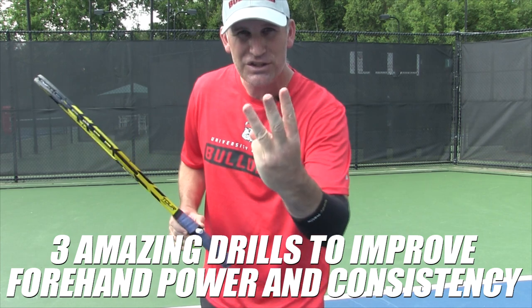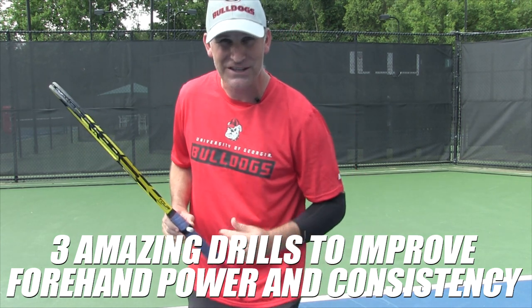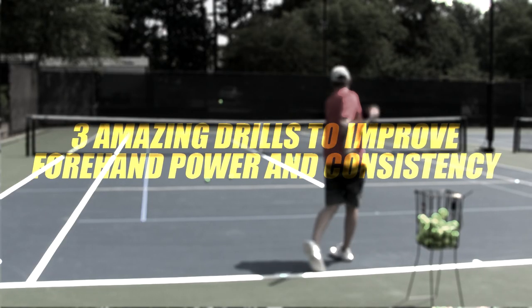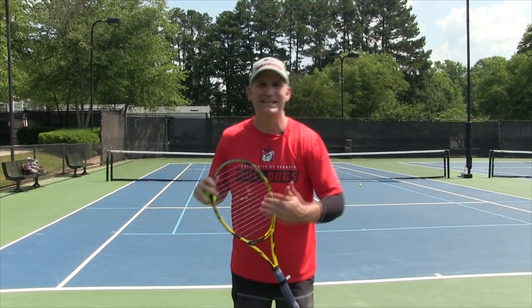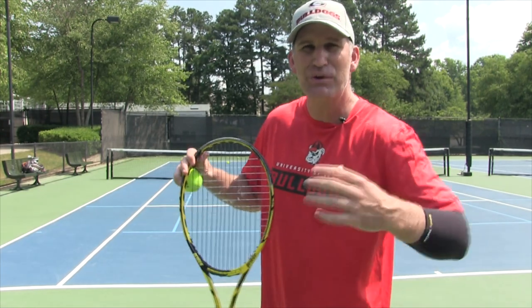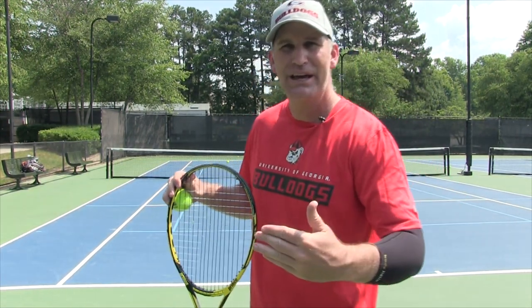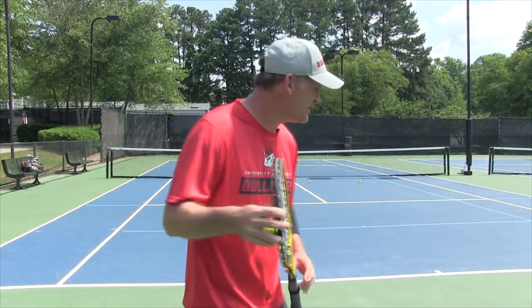I've got three amazing drills to improve your consistency and your power on your forehand. These drills are really going to help you dial in and find out where your ideal power and consistency swing is — and what you can and cannot do.